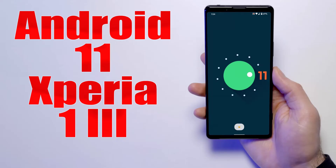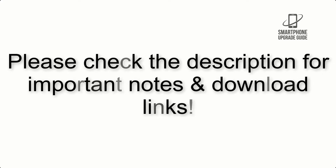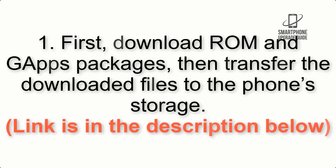Install Android 11 on Xperia 1.3 via Lineage OS 18.1. Please check the description for important notes and all the download links. First, download the ROM and GApps packages, then transfer the downloaded files to the phone storage. Link is in the description below.